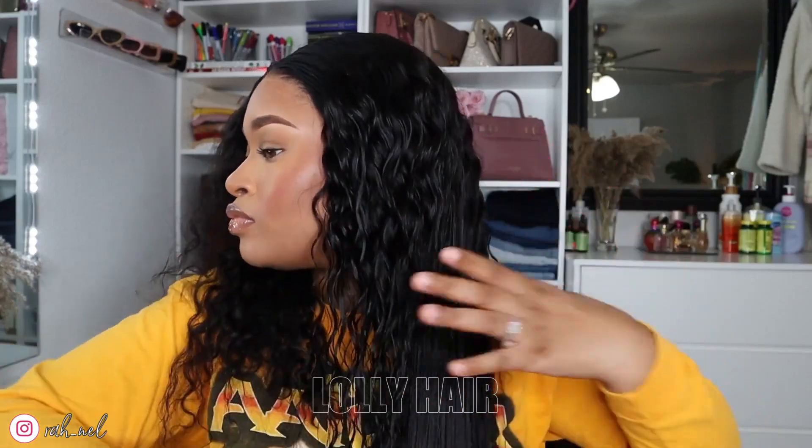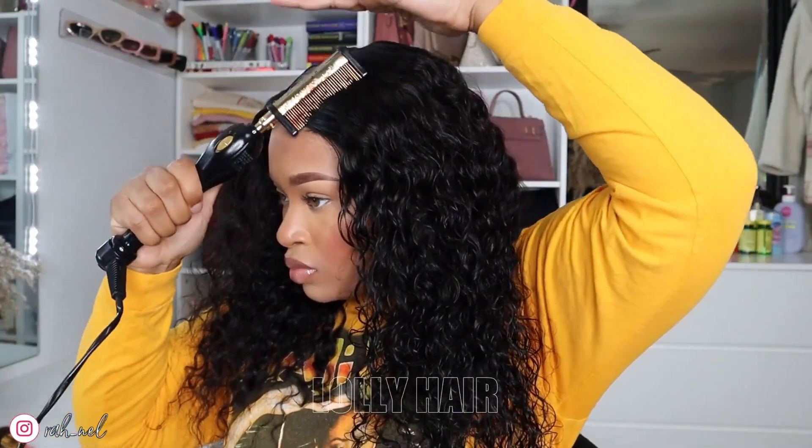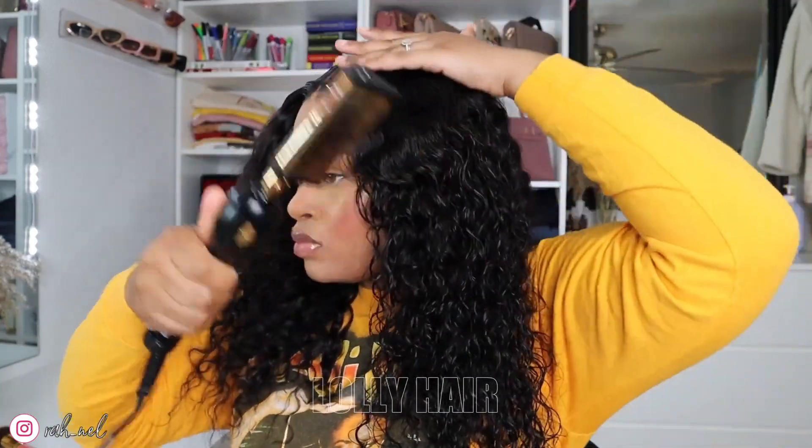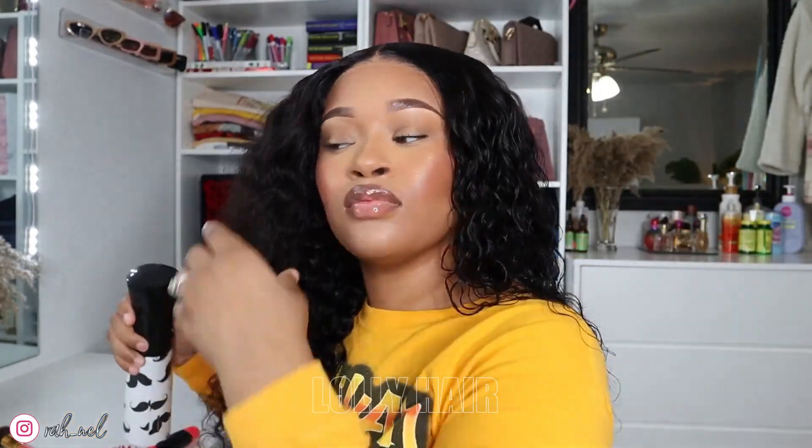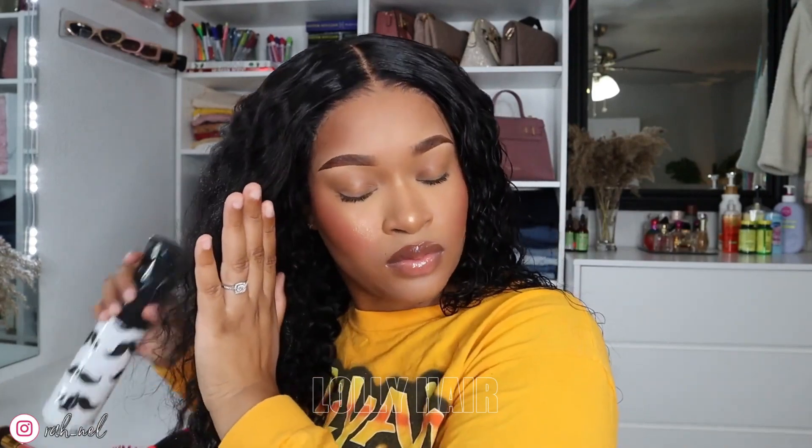I just sprayed some water on the hair so I can define the curls a little bit more and see how the curls react to being wet. It's beautiful — you can easily get a wet look with some mousse and let it dry. I wet one side and kept one side dry so y'all can see the comparison of how the hair looks wet versus dry. I went ahead and wet the other side, brushed it out, and scrunched up the curls so they're very defined and juicy. Then I went in with a blow dryer on medium heat.